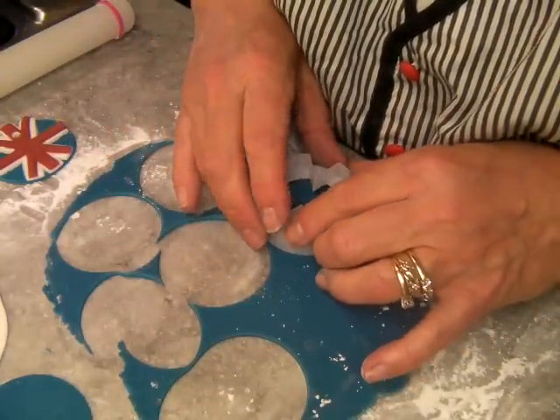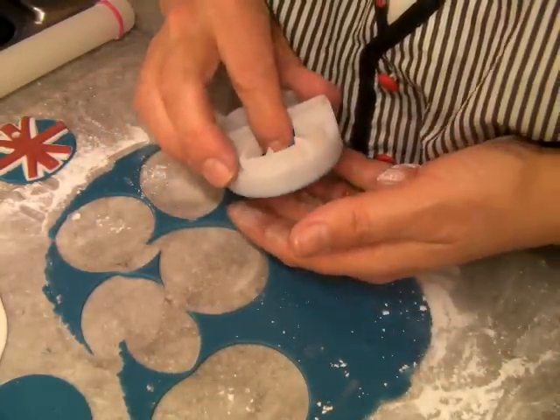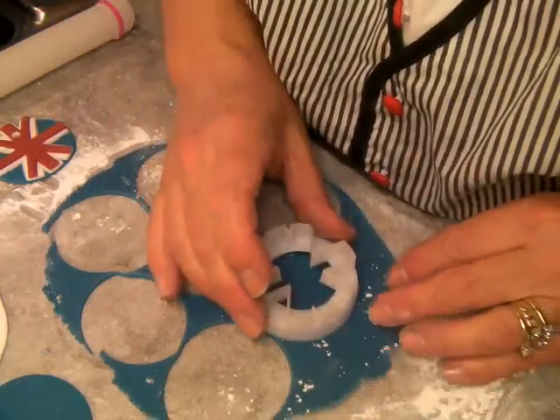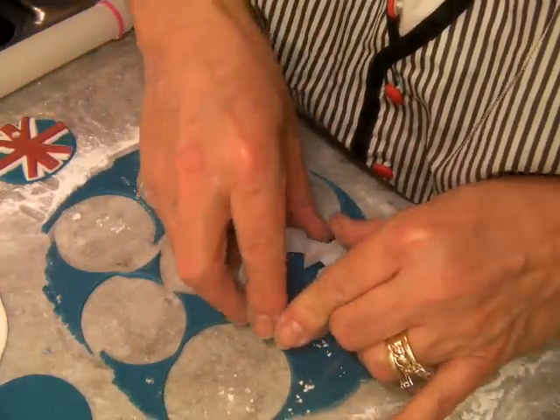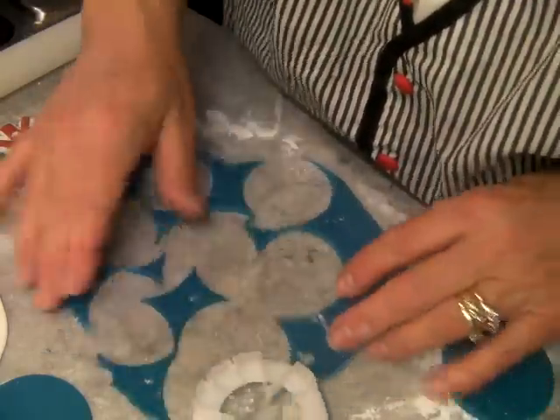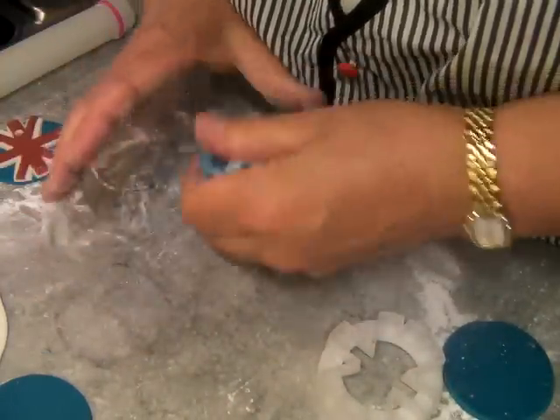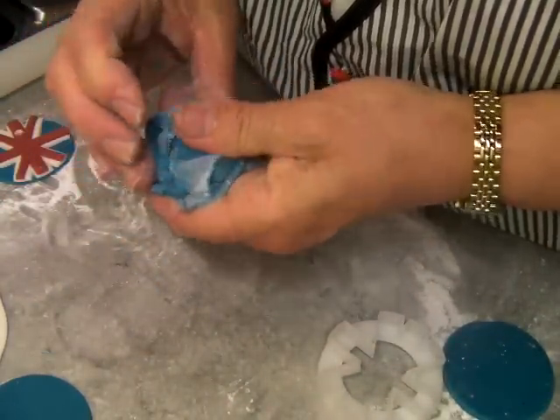I'll also do another one after showing those crowns. I'll get the gin out — I'm going to do gold luster. It wasn't a cough, it was just... get high and sniff the gin.